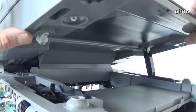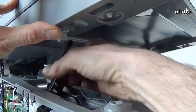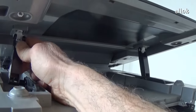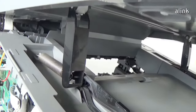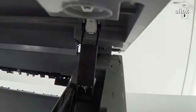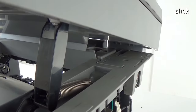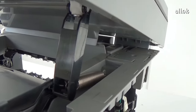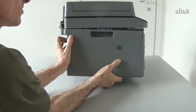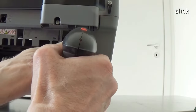Reinstall the arm and the springs. Reinstall the side cover. Reinstall the screw.